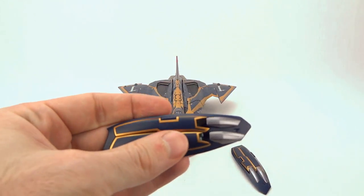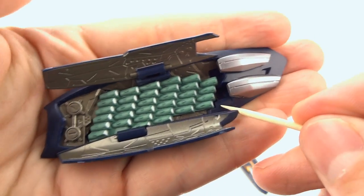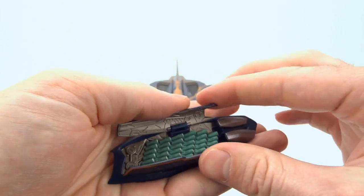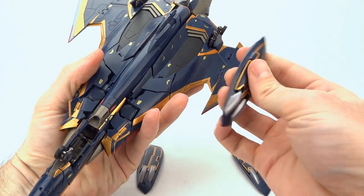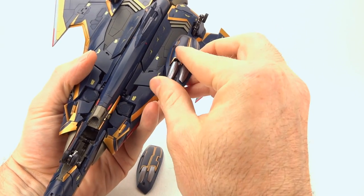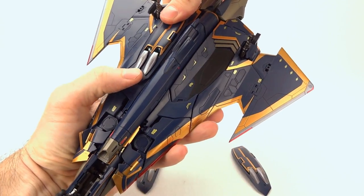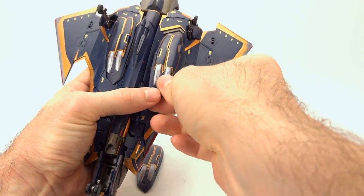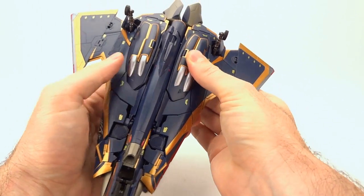Here's the other one — opening it up, on this one we have a triangle with a line underneath, which tells you it goes on the bottom of the craft. To attach it to the SV262 toy, there is a little clip in the back and a peg in the front. You place a little pressure going back, and it pops right into place. Taking the bottom one, a little pressure on the front and it locks right into place — no problem.